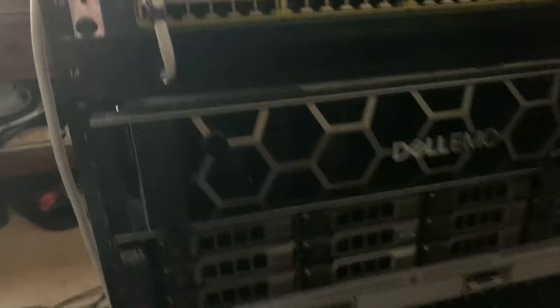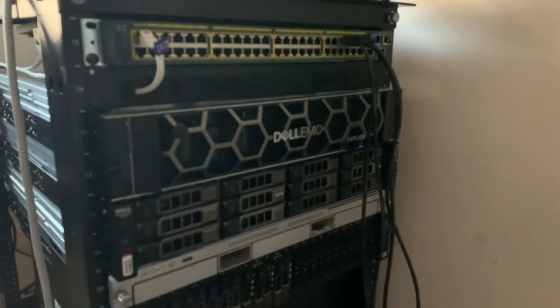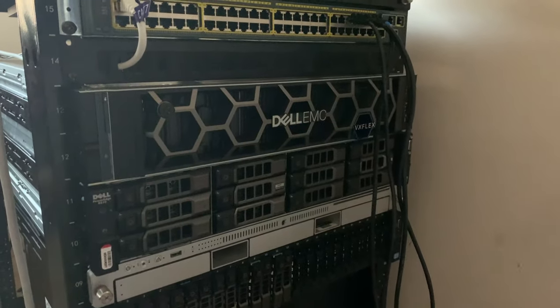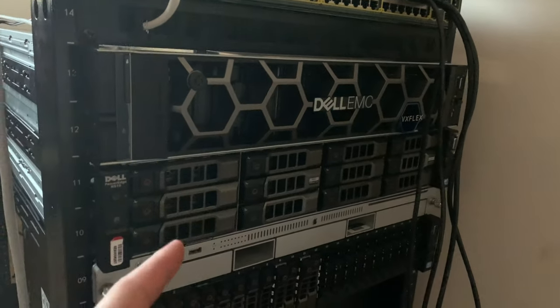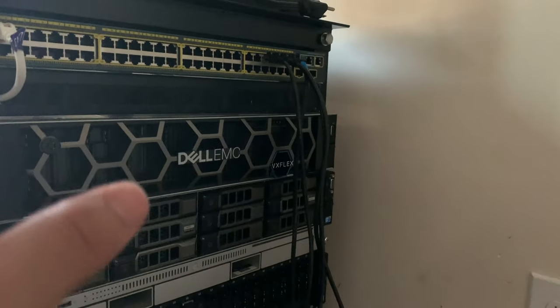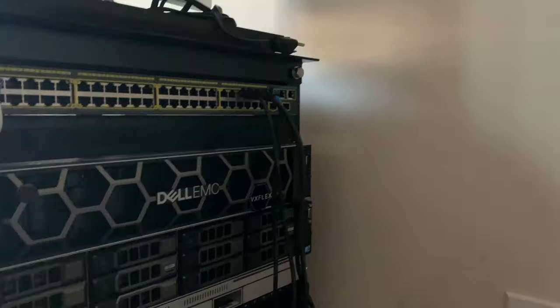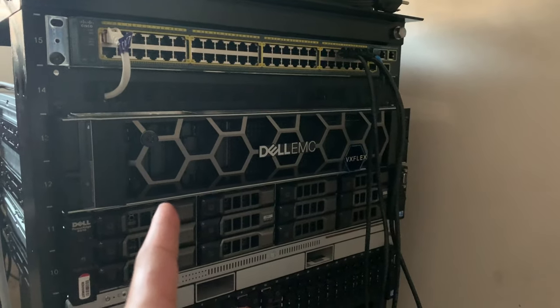It's kind of dark but we've got a new server — can't really see it, it's super dark. This is the Dell PowerEdge R740. It's a base model, 10-core with about 8 gigs of RAM. I do have RAM on the way and another CPU coming pretty soon. I got the base model because it was on sale — I think it was like a thousand dollars off.